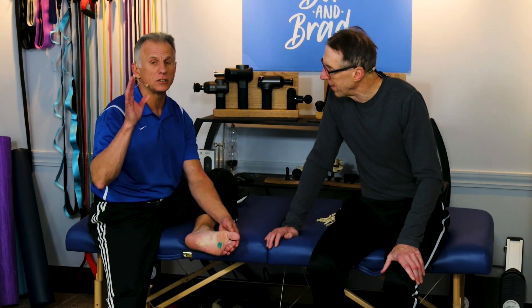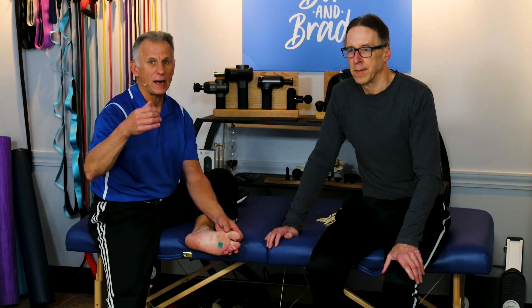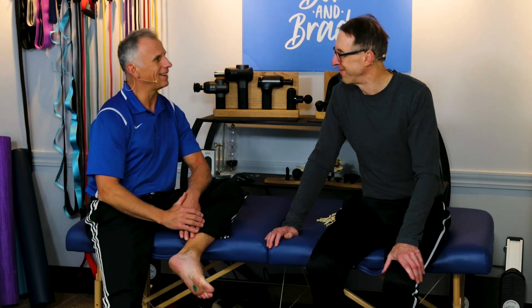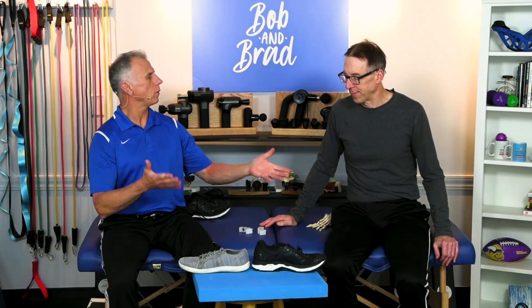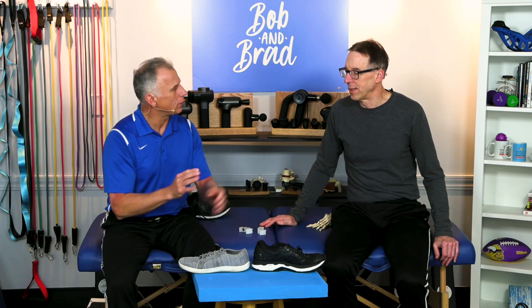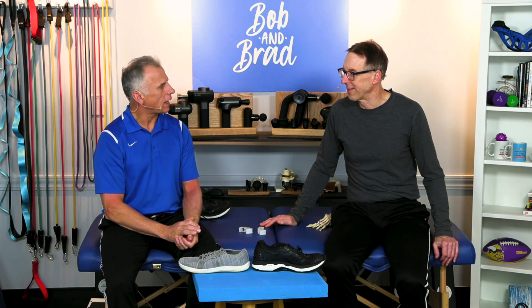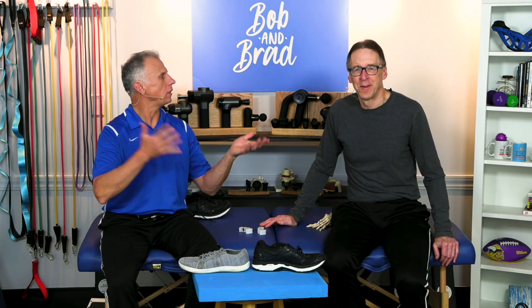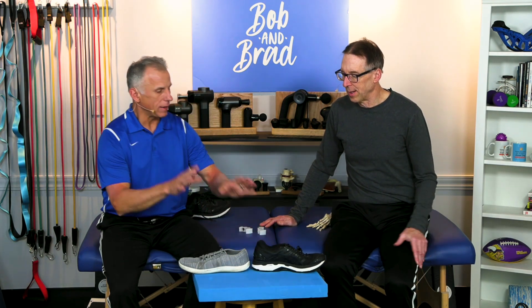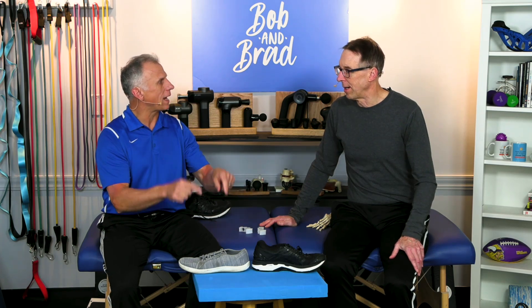The good news is there are some easy ways to correct it and you don't have to go and buy a bunch of medication. We got this information from a doctor who specializes in getting rid of this pain — Dr. McClanahan. He actually lives in Oregon and has a clinic where he works with patients. Very knowledgeable.